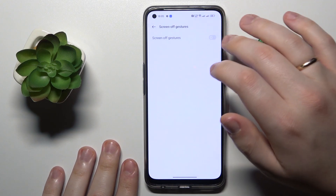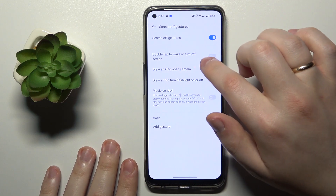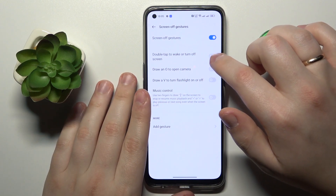Turn the Screen Off Gestures on by toggling the switch, and turn on the Double Tap to Wake or Turn Off Screen toggle.